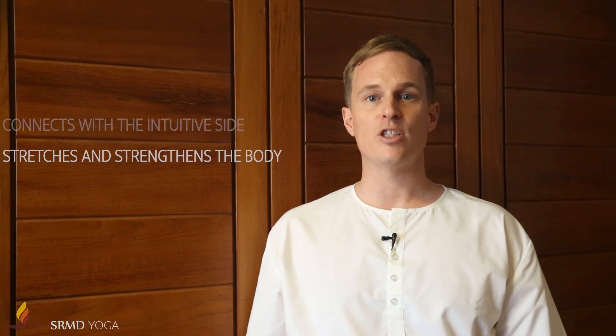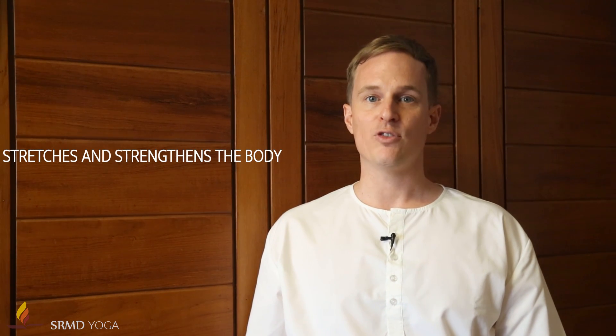Chanda Namaskar has many benefits including helping in relief of stress and anxiety, generating patience and peace and connecting with our intuitive side, in stretching and strengthening our spine, abdomen, hamstrings, and legs.